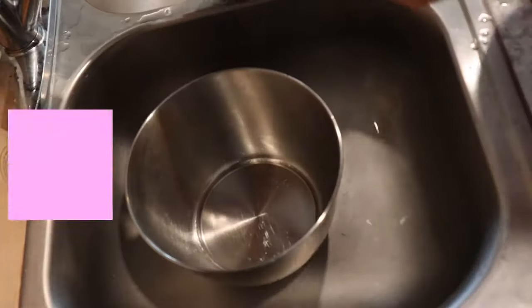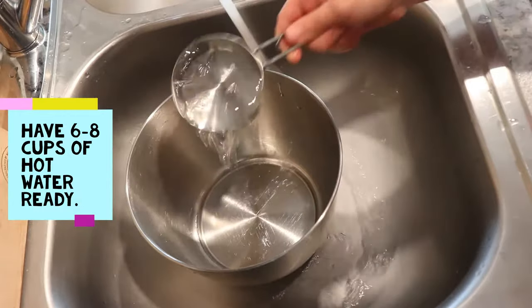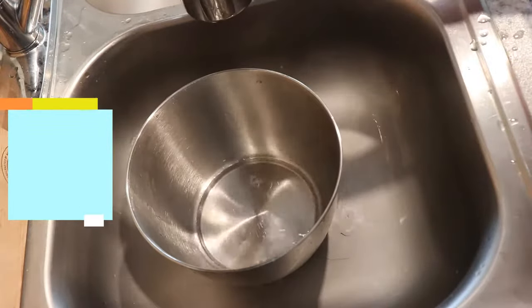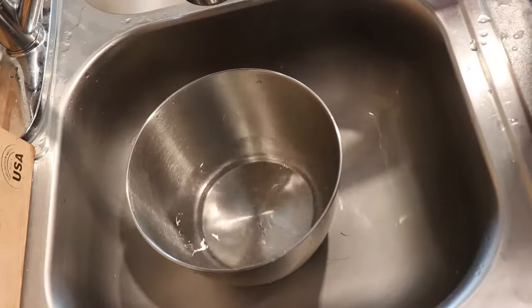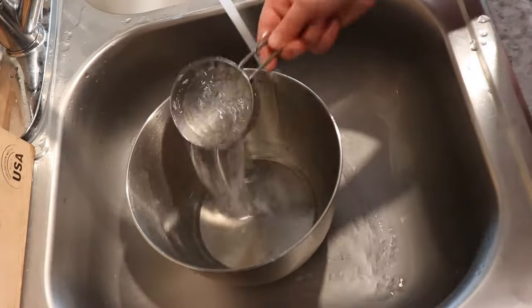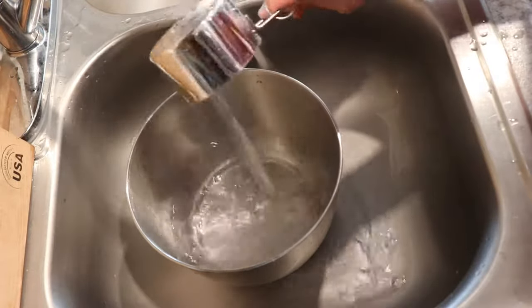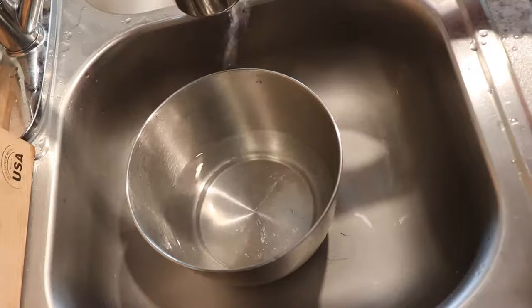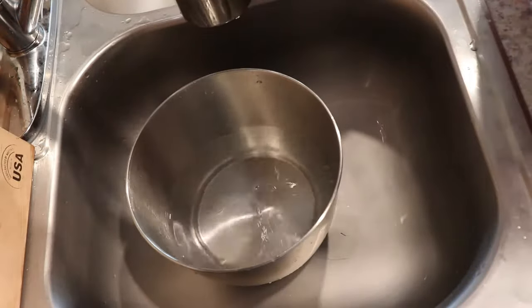Then I'm going to get some hot water — about six to eight cups of hot water for one pound of beans. One, two, three, four, five, and six.